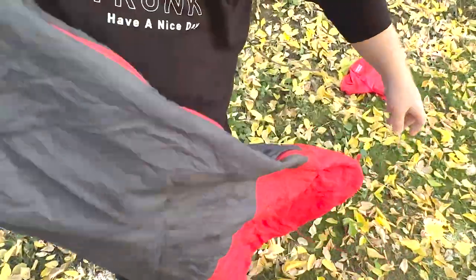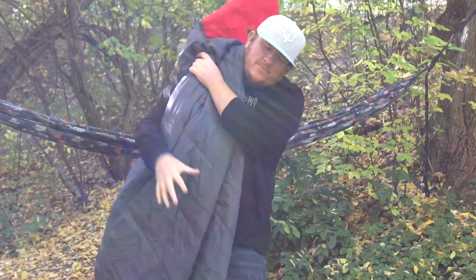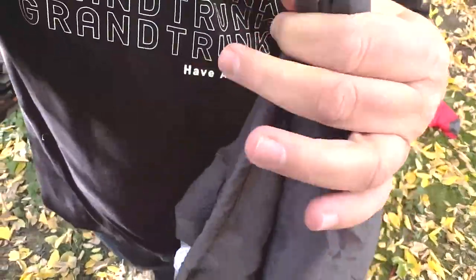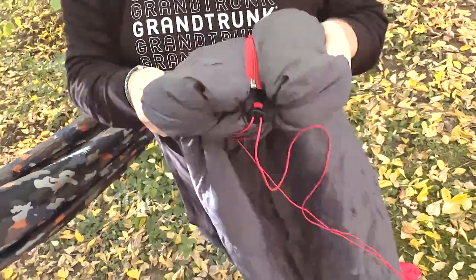And now there you go — rocking the sleeping bag down here at the bottom. We've got the cinch cord here, allows you to just pull it tight. Boom. Now you're cozied up.